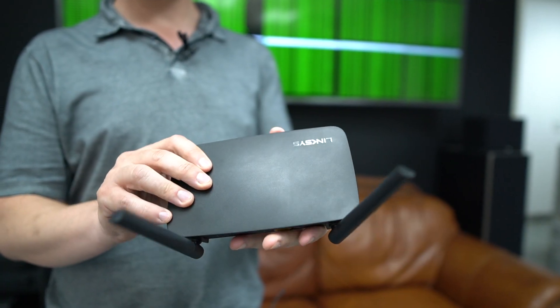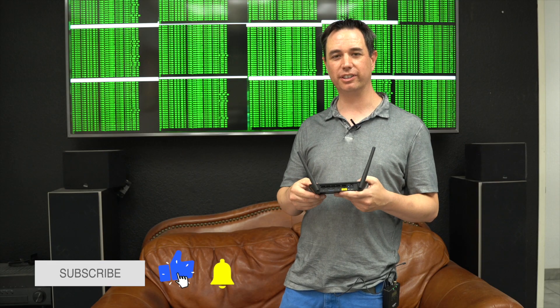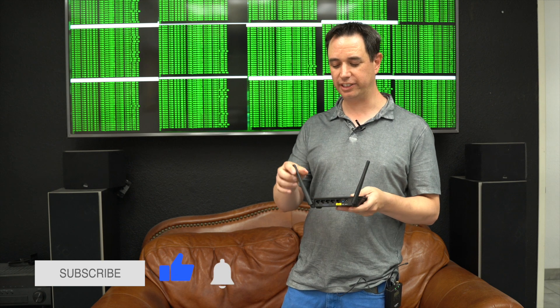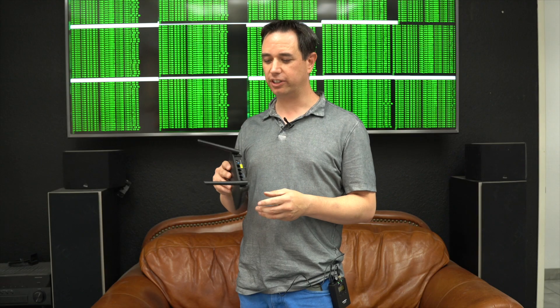This is your typical home router, and it sucks. This thing costs between $50 to $500, controls all your internet needs, does all your streaming, all your TV goes through it, and it's really bad at what it does compared to what we use in the internet world. This thing contains three devices in one, at least: one is the Wi-Fi, two is the actual routing port, and the other part is the switch right here.